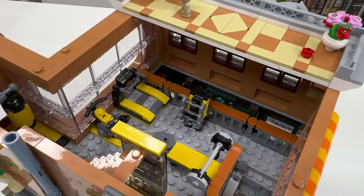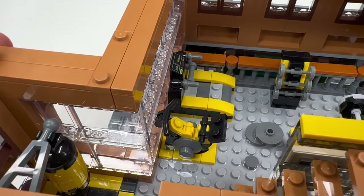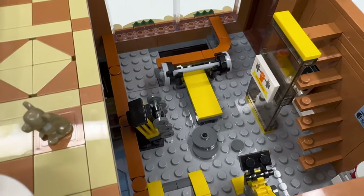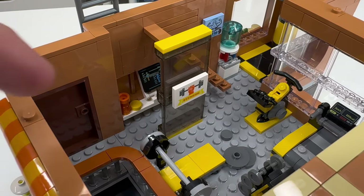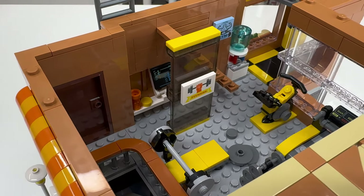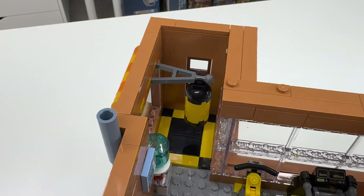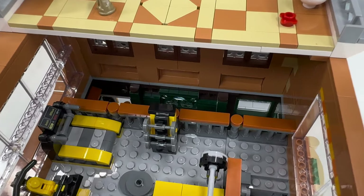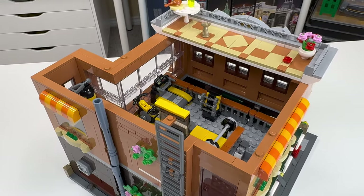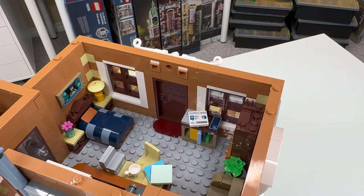Up on the second floor, you've got some nice builds for the gym equipment: a treadmill with a print, an exercise bike — I really like how that's done — some dumbbells, a bench press, and extra weights scattered on the floor. There might be some kind of screening or fitness analysis device. Over in the corner, there's a water cooler and a punching bag. It's pretty cool how the gym overlooks the bakery down below. You can't remove this balcony right here, which is a bit odd, but okay.